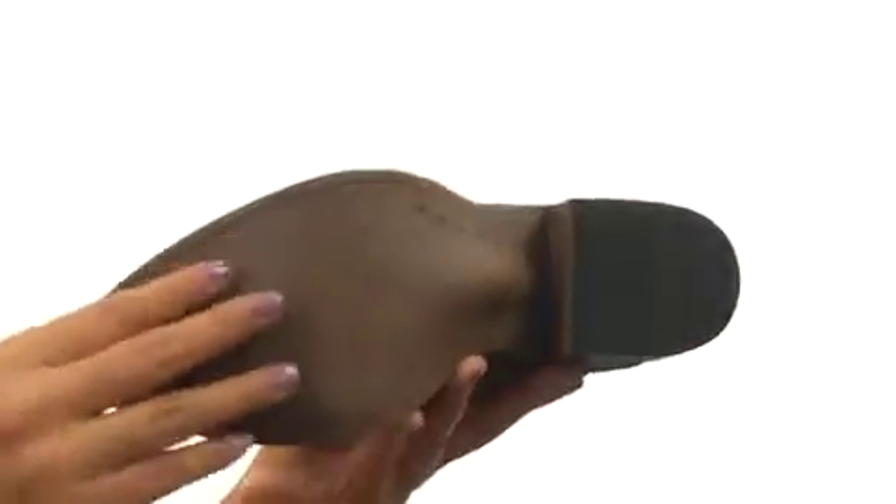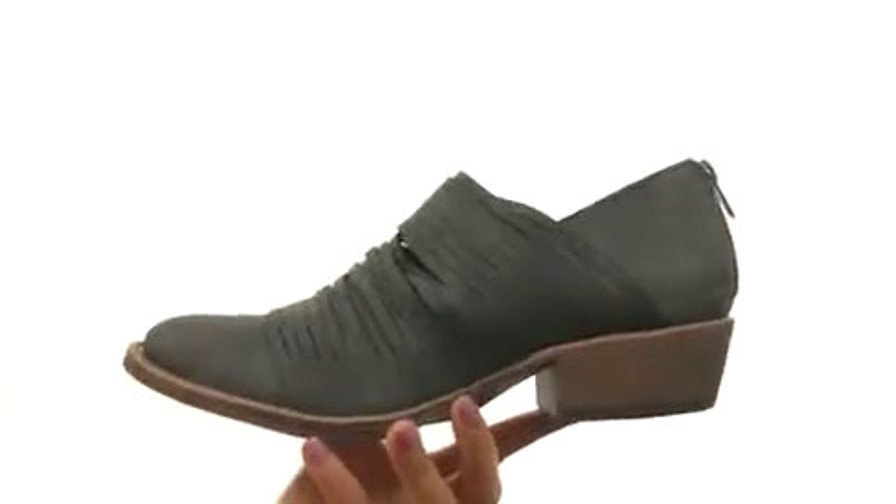Down at the bottom, there's a durable man-made outsole. Get a unique look with this lovely new pair from Matisse.